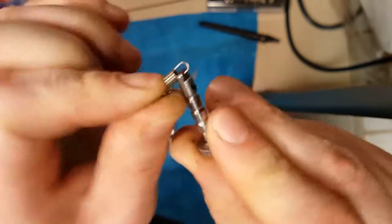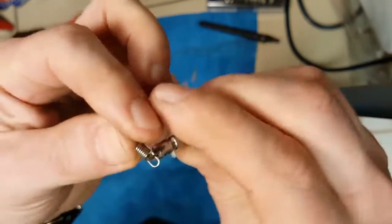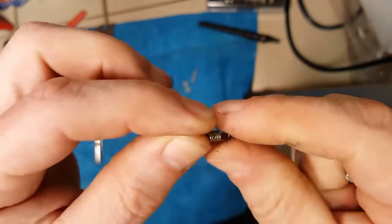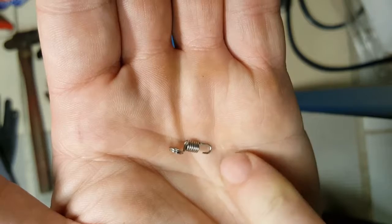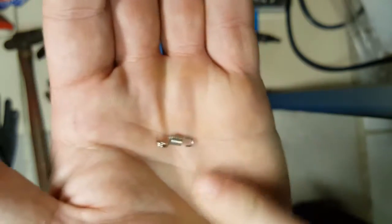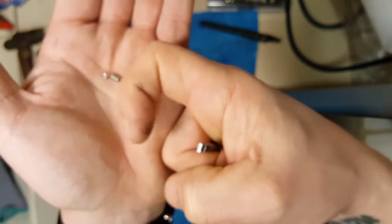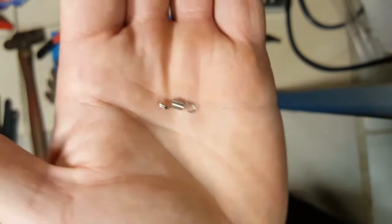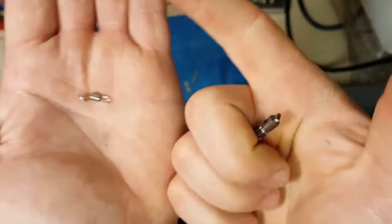It doesn't matter which way you hook it — the orientation doesn't play an important part, just as long as it's in there. You want to make sure that spring hook is shaped correctly. If the hook is a little bit open, take a pair of pliers and squeeze down the hook a little bit so that the top of the hook is parallel with the spring body. My fingers are getting dirty — this is all the gunk that's inside the knife once you start taking it apart.